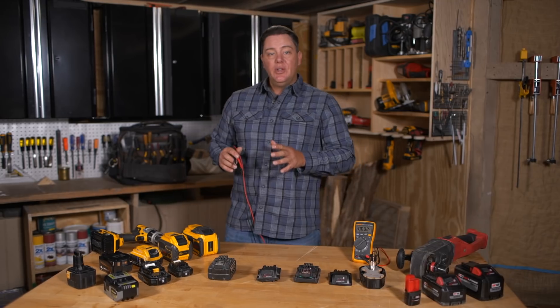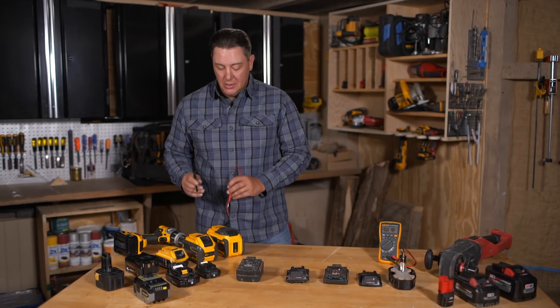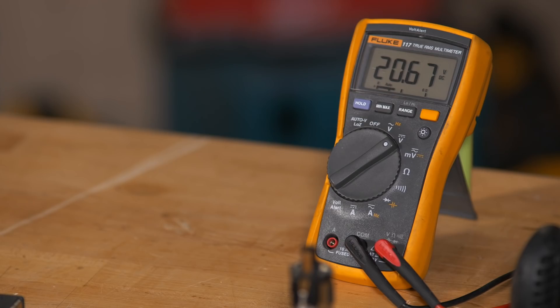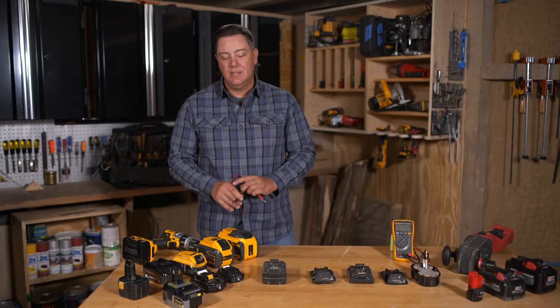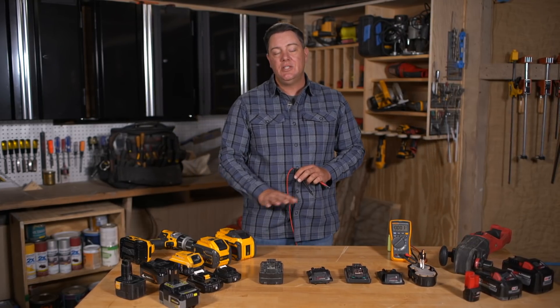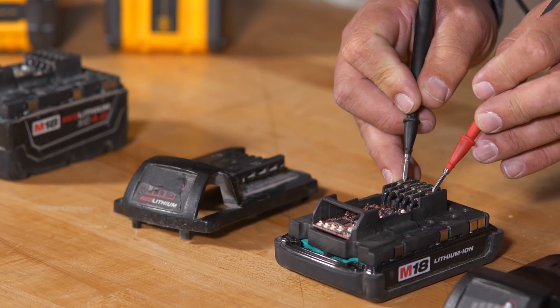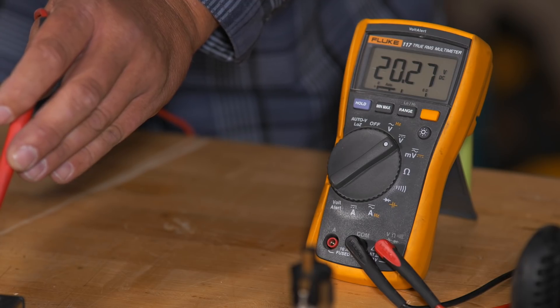Let's start by taking our meter and putting it on one of the 20 volt rated batteries. We'll put one terminal on the negative, one on the positive, and we get 20.67 volts — about what we should expect. This battery is fully charged and hasn't been used at all yet. Now let's take a look at one of the 18 volt rated batteries — doing the same thing gives us 20.27 volts.